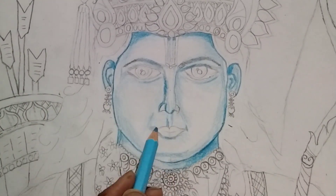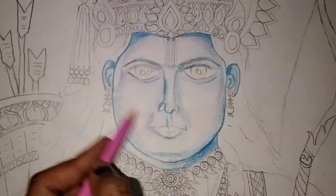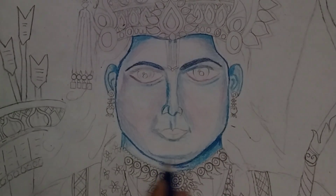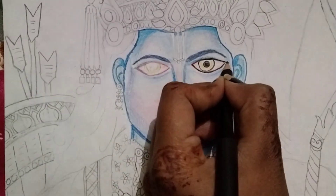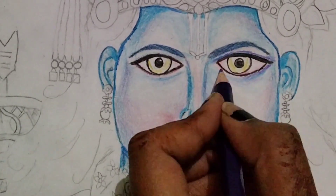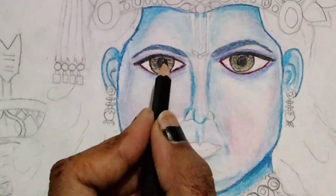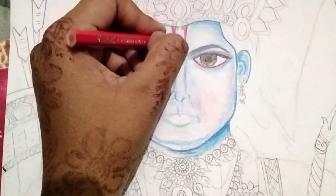I'm going to set up the photo footage so you can see a good result.